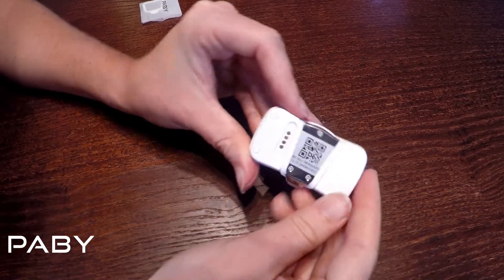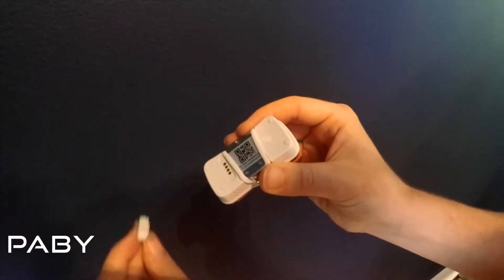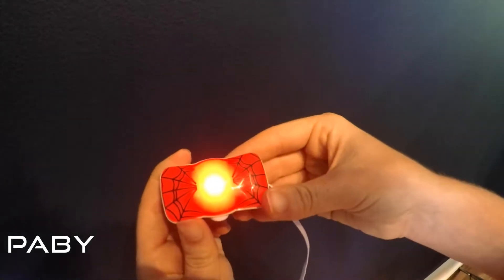Now you need to charge the device. Simply plug one end into a USB charger and the other end is a magnetic charger. You know it's charging because a bright light will turn on.